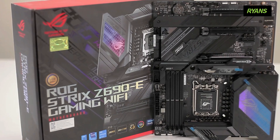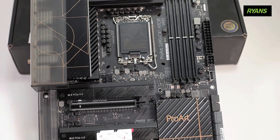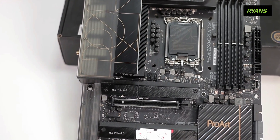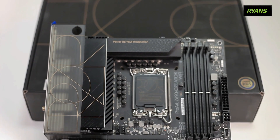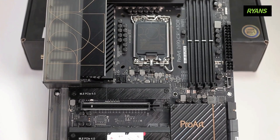The motherboard supports RAID level 0. The form factor is ATX with dimensions of 30.5 cm by 24.5 cm. BIOS uses 256 MB flash ROM. It supports Windows 10 and 11.